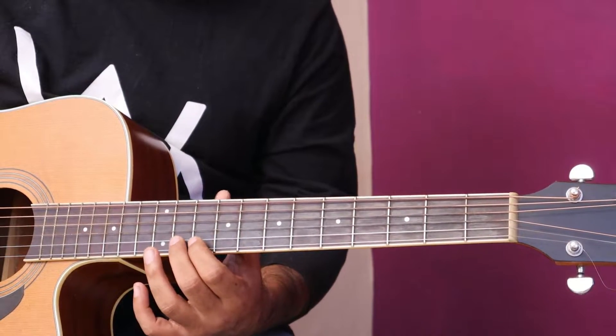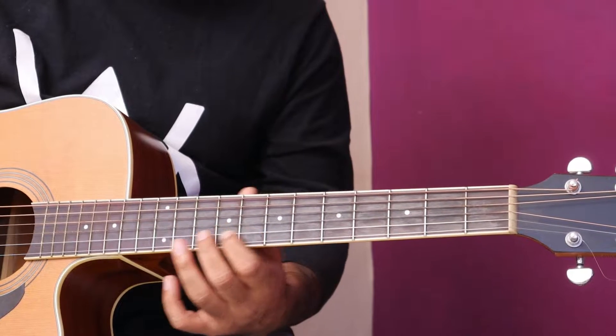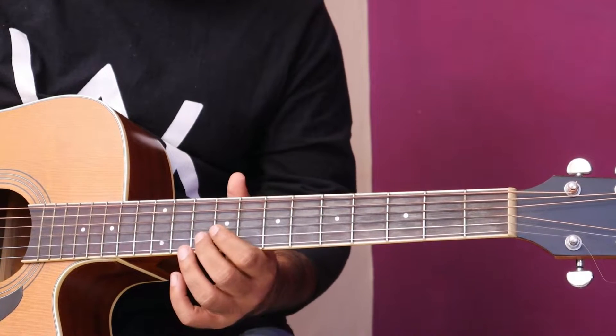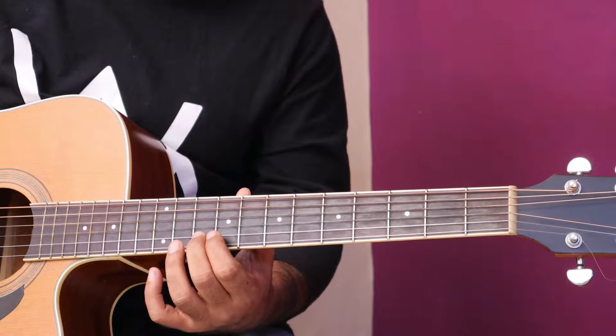Aap isko aise bhi kar sakte hain, bilkul simple, easy. Yeh hamara shuru ho raha hai 11th fret pe. To dubara baja ke dikhata hoon, dono tarika. First way: slide leke.